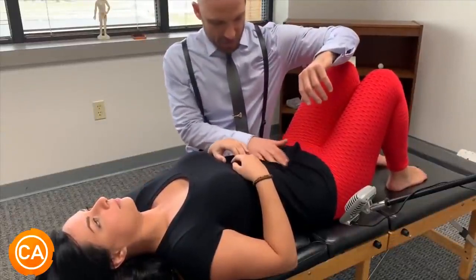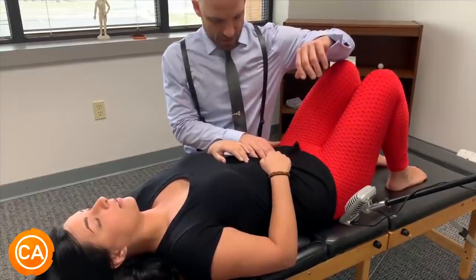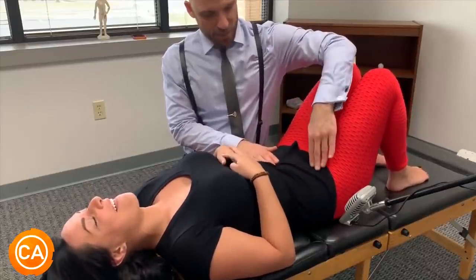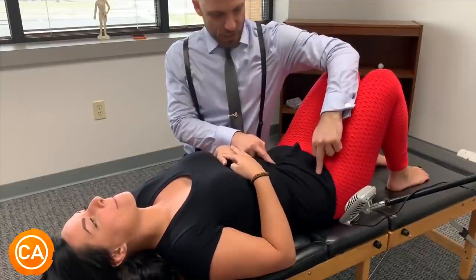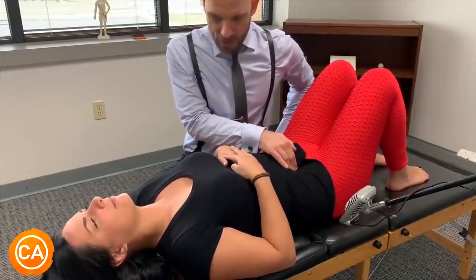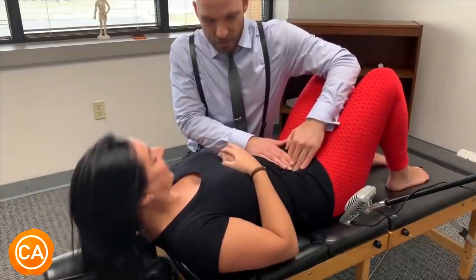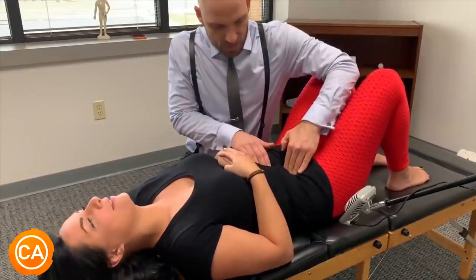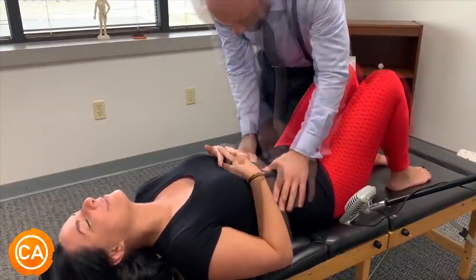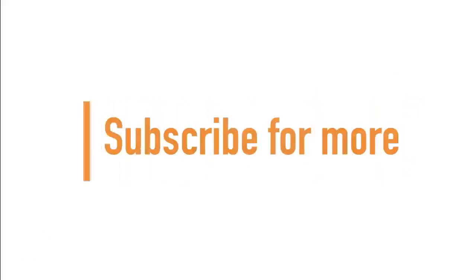The toe adjustment is gently attempted — just lifting it until it cracks. Then the ileocecal valve is located: midway between the belly button and the hip bone that sticks out. The patient has a belly button piercing. The spot is found — it's tender. A release is performed, and it's no longer tender afterward. The video ends with thanks for watching and a reminder to subscribe for more.